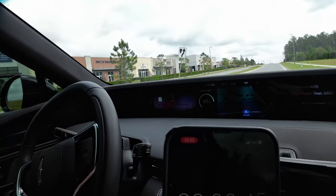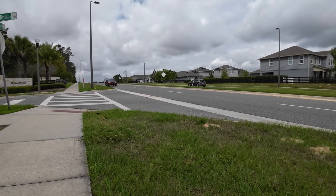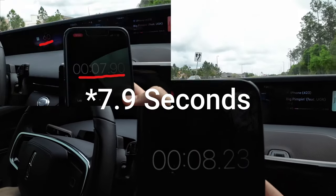Right now we're going to do the 0-to-60. Let's go ahead and see how fast the car does it in. It looks like it's going to be 8.23 seconds — that is not very impressive, but it is an SUV. So yeah, that's my mom's brand new 2024 Lincoln Nautilus, her new SUV.